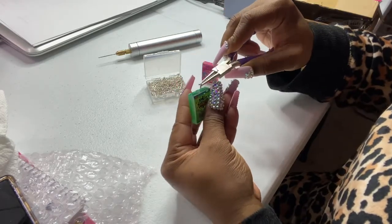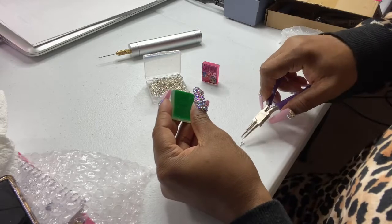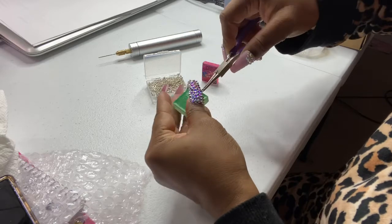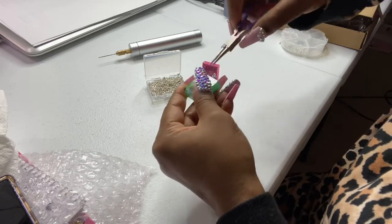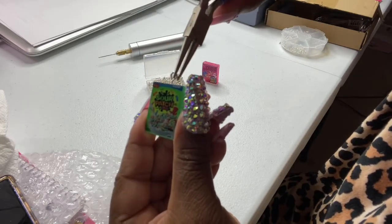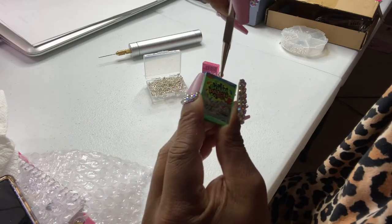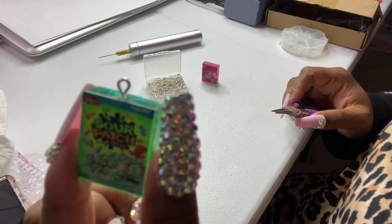Basically now that the hole is drilled in at the top, I got my eye pin. With nails on it's a little harder to do certain stuff, but basically I'm just going to take my pin and I am just going to screw it into the little hole. Please be careful with this because they're all delicate pieces. So bam — there you go, just that easy. I just turned a basic piece into a charm.